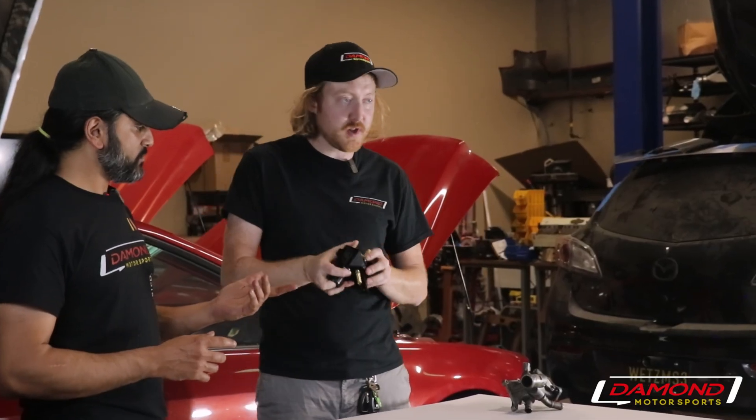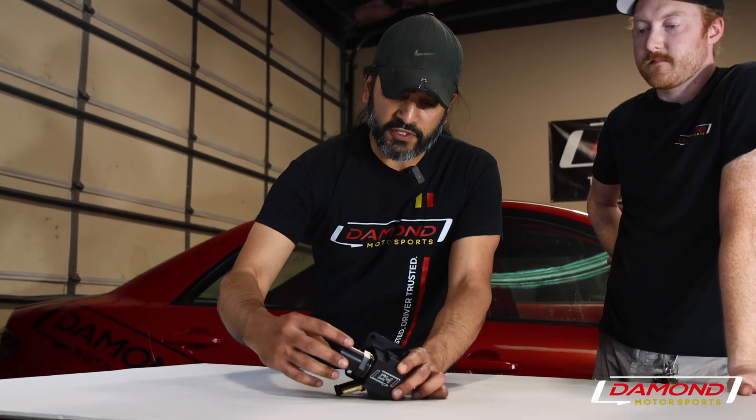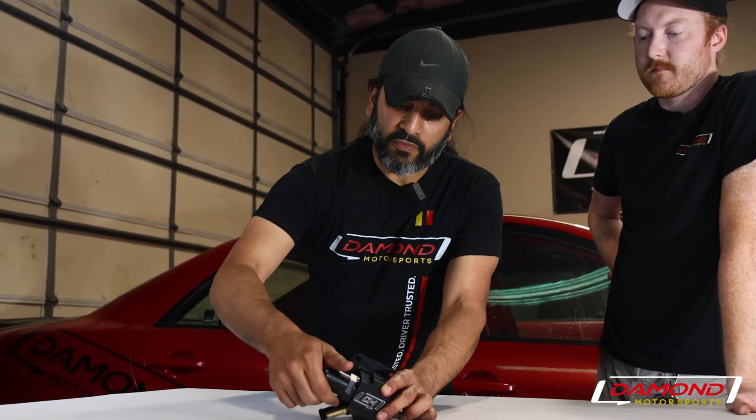We also include plugs so that if you're looking to bypass or delete the heater core, or bypass the thermostat bypass, we've got you covered. We finished this thing off with a custom fitting that actually fits the factory radiator hose. Head on over to Damon Motorsports to check it out for yourself.